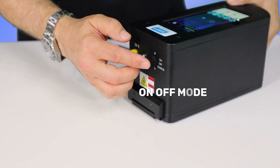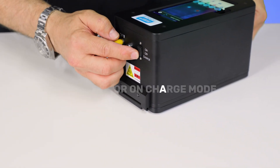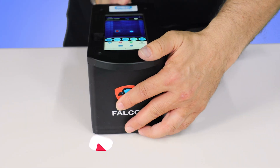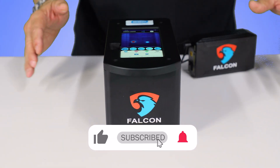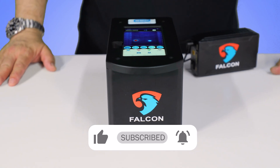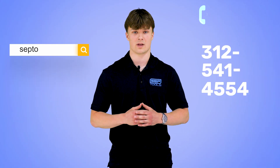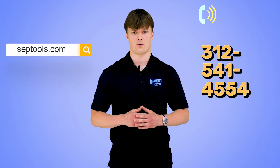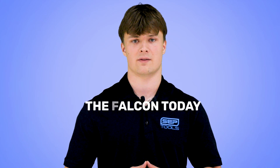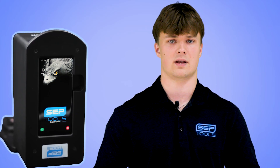Once you are finished using the device, make sure to either put it on off mode to conserve battery or on charge mode to charge the device. Thank you for watching our demonstration. We hope you enjoyed our content. Subscribe to our channel for more, and reach out if you have any further questions. Visit us at septools.com or give us a call at 312-541-4554 to learn more and get your hands on the Falcon today. Elevate your jewelry business with the Falcon — it's the ultimate companion for confident and accurate inspections.